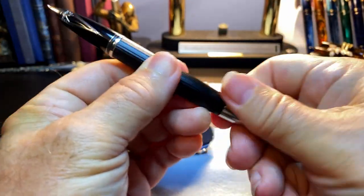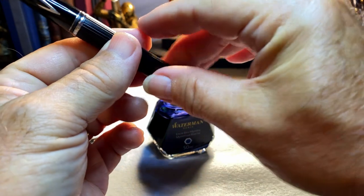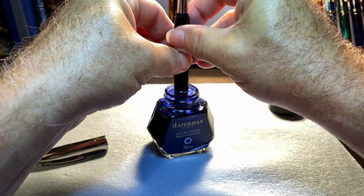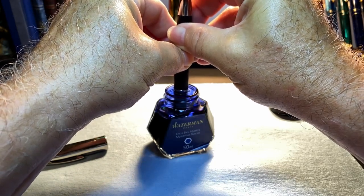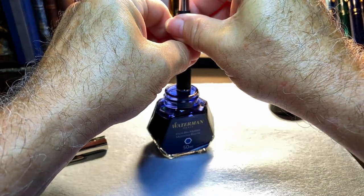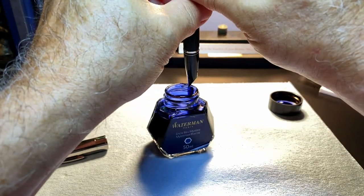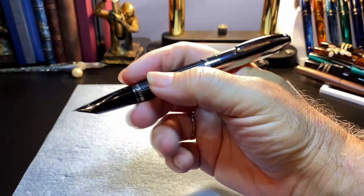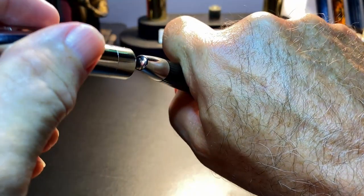To fill: unscrew the blind cap and pull the rod out, then dip the pen into the ink up to the filler hole, push down and it snaps. Pull it up, dip into the ink one more time, and push down again — there are a few more bubbles. Two times is the charm, says Shaffer. Wipe off the nib and you should be ready to write.